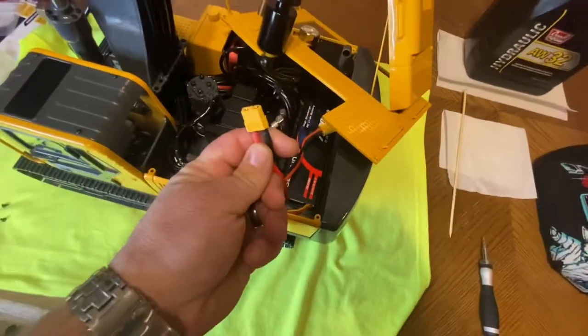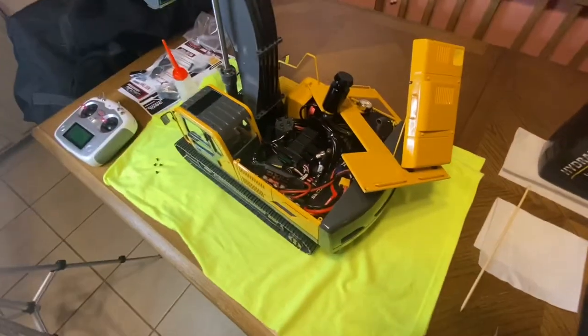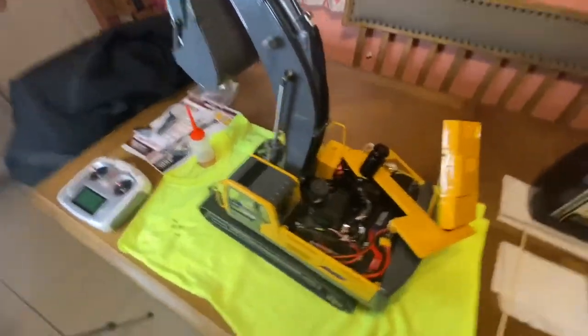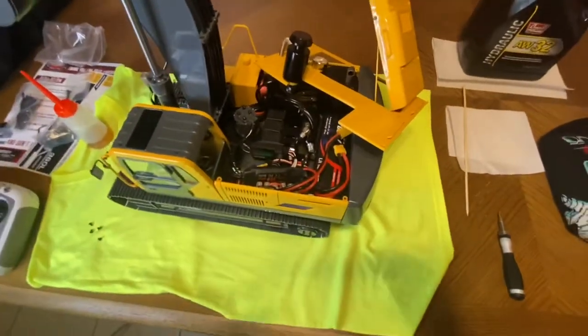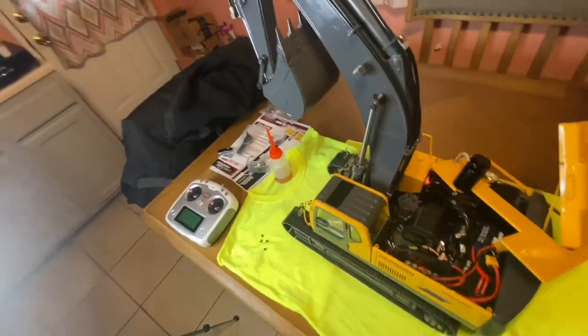I did buy an XT60 battery. If you don't want to do any soldering, you can change it to your favorite connection — that doesn't matter, as long as it can handle that kind of power. It is 3S by the way. That's an ADC — I doubt it's going to do the hybrid discharge rating, but that's an ADC.